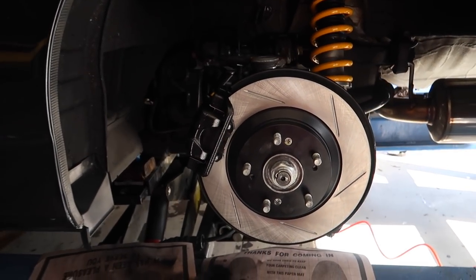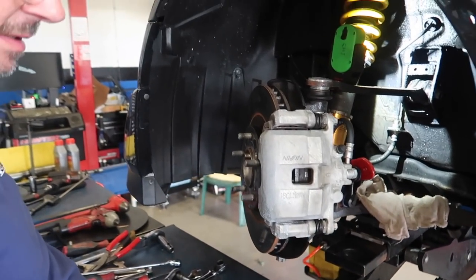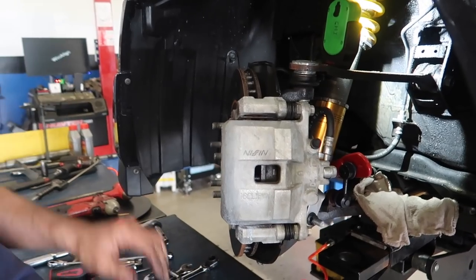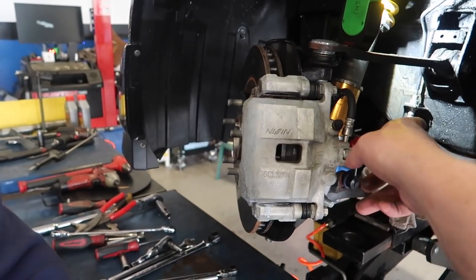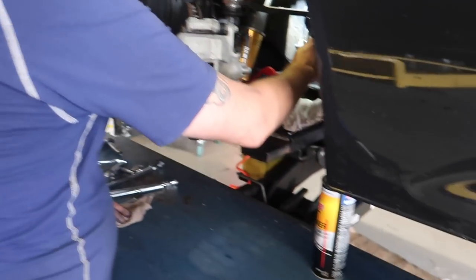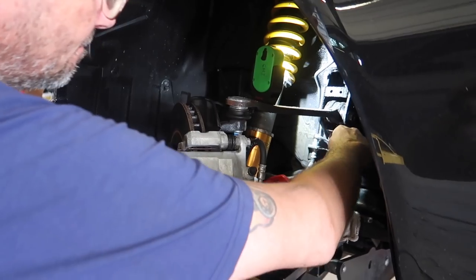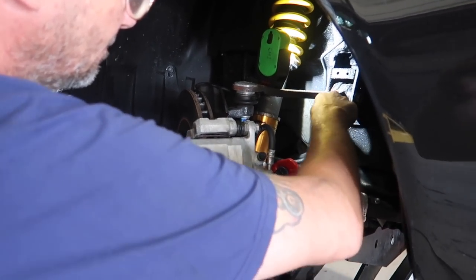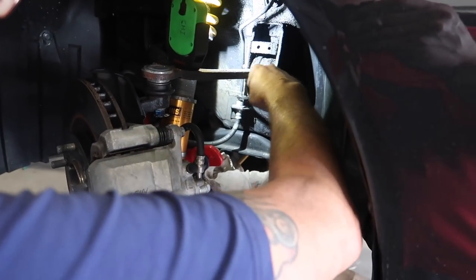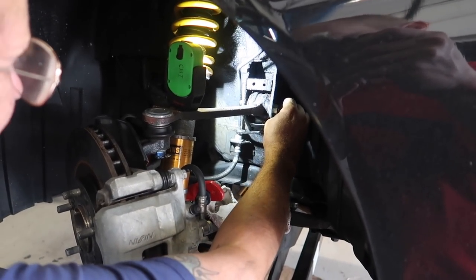The front is a little different - we don't have to disconnect all the line. We're going to disconnect the line but we don't have to disconnect it from the caliper because we're going to take the whole caliper off. We have a whole new caliper and new lines this time.